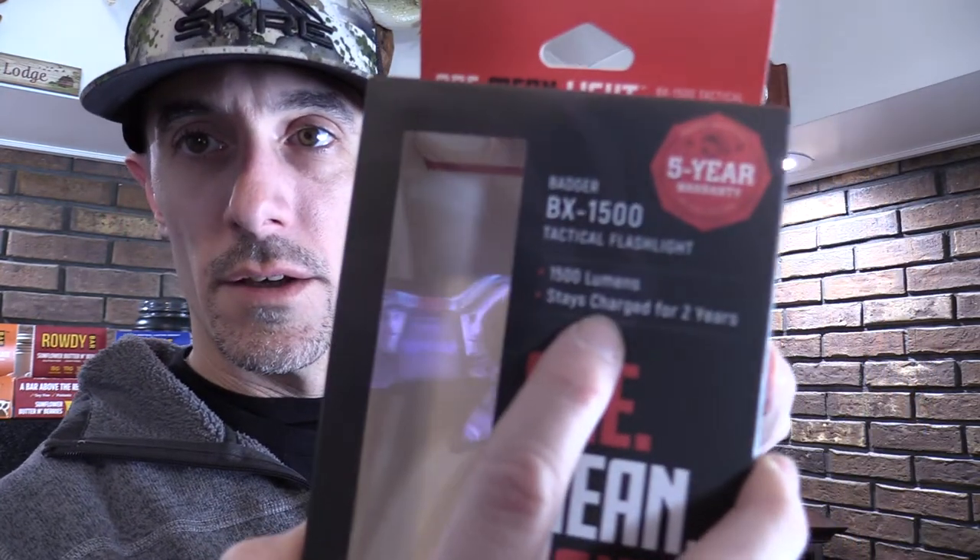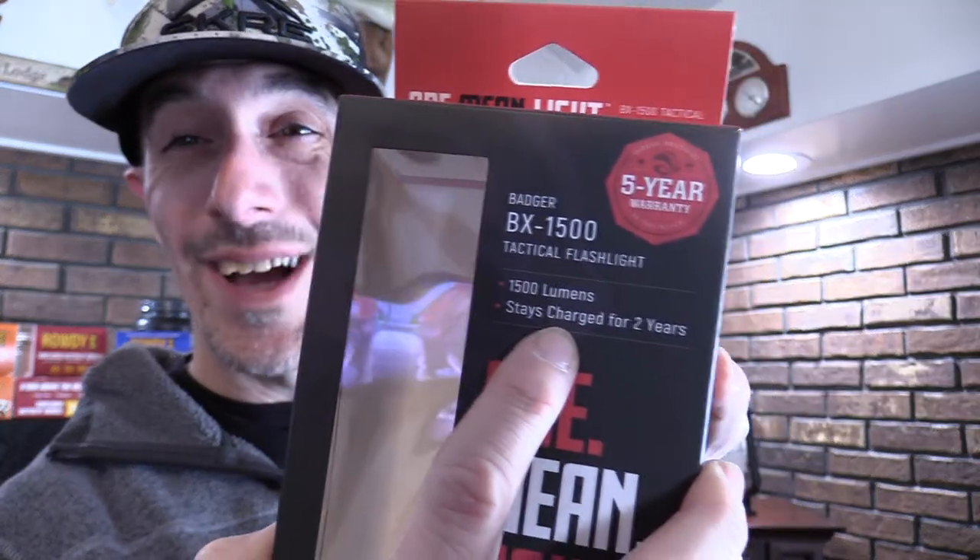Right from the get-go, right on the box — this is a rechargeable flashlight. It comes with a USB-C high-power charger cord so that you can get it charged up. Once it's charged, as long as you're not using the light, it stays charged for two years. So as long as you're not using it and you have it fully charged, this flashlight will be ready to go at a moment's notice in case of a power outage or anything like that.